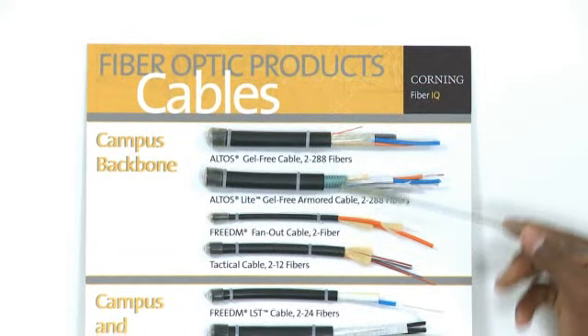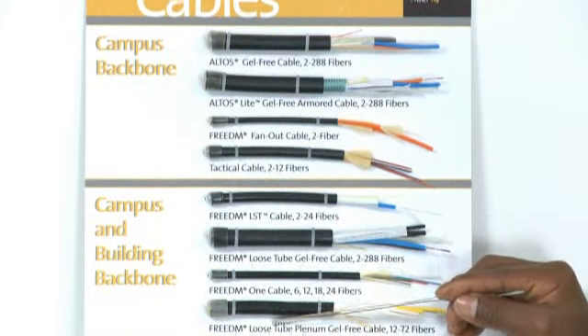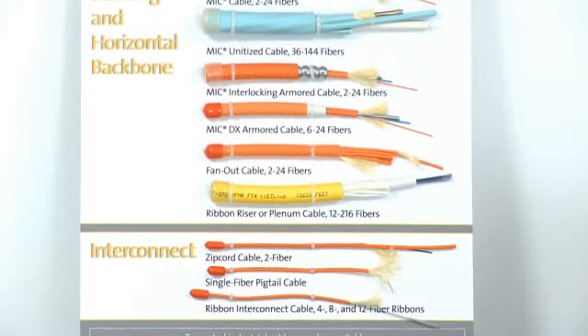Some examples are shown on this board. At the top, we have the outside plant cables. In the middle, we have the indoor-outdoor cables. And then on the lower half, we have the indoor cables. As you can see, these are our colorful bunch.